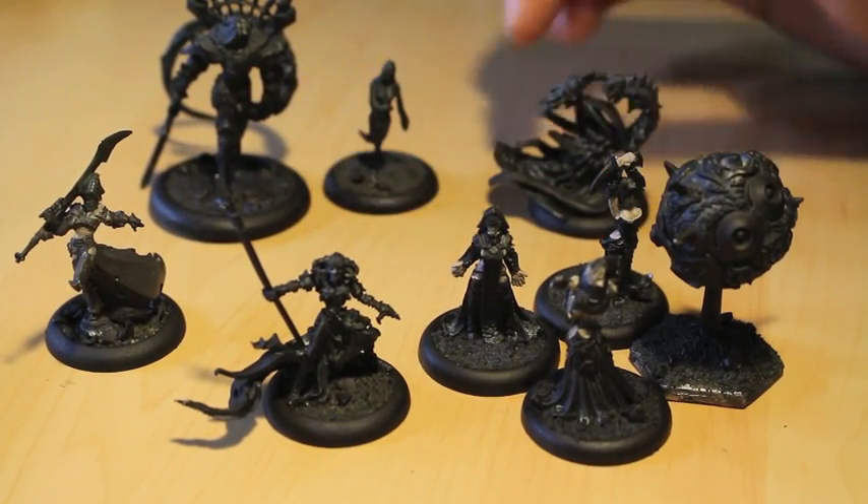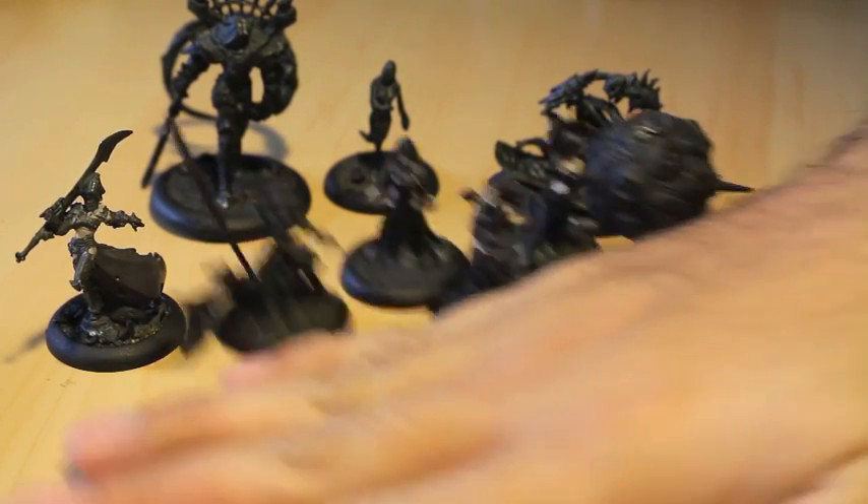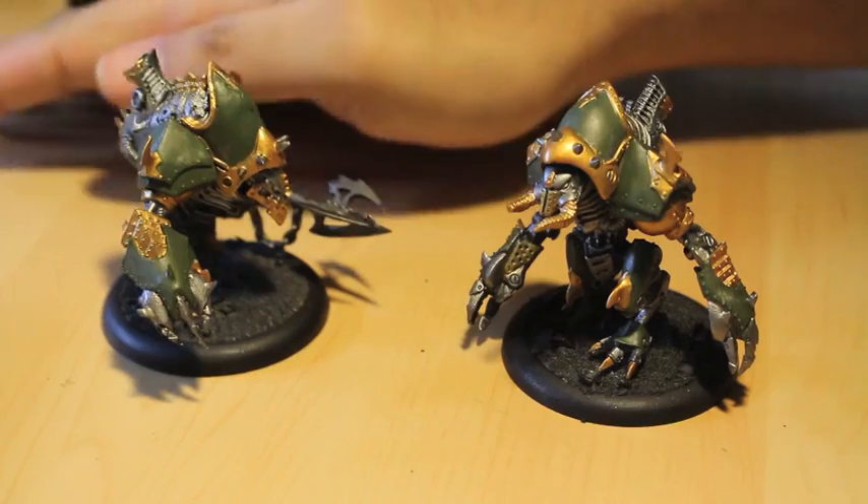I'm going to be jamming on them as soon as I'm done with the Krix Warjacks. I'd love to hear from you — which do you think would be good for doing a tutorial on, given my limited time and resources?